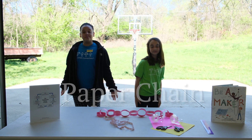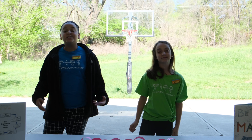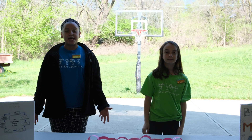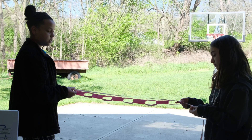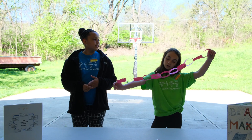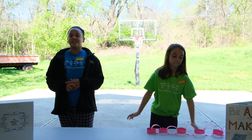Hello and welcome back to another STEM Quick Win's video with Kami in London. Today we are going to be trying to make a paper chain with just one sheet of paper. Our current record right now is 3 feet long — and we're going to see who can make the longest chain.